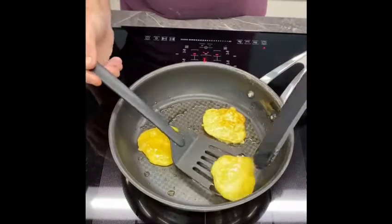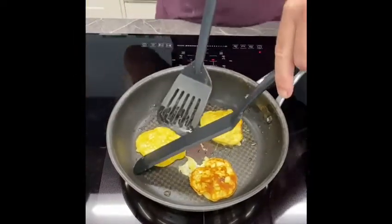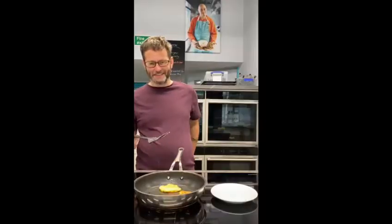There's another one. Oh man, that looks amazing. Perfect. Right, go on then.